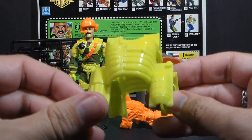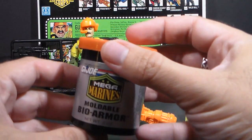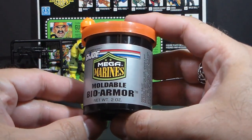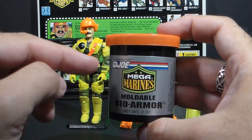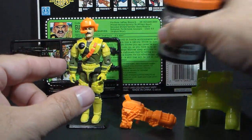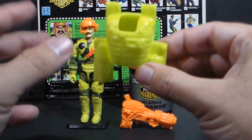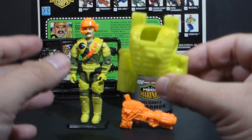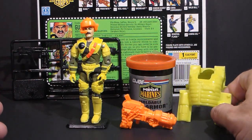We really need to talk about that. The moldable bio armor was this stuff — and this stuff was Play-Doh. They could call it whatever they wanted to, but it was Play-Doh. What you were meant to do is take the Play-Doh, put it on the figure, and use the mold to form armor onto the figure. That was the moldable bio armor.